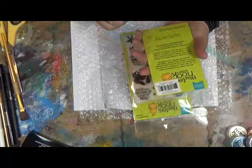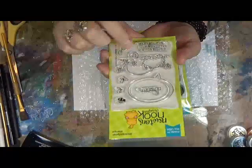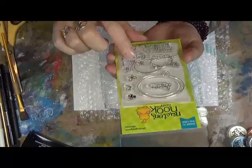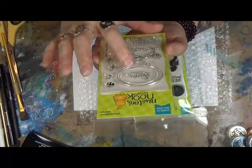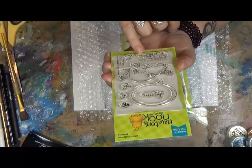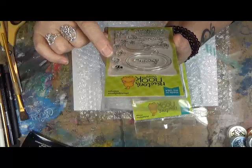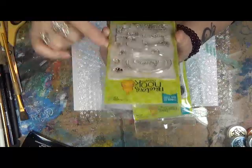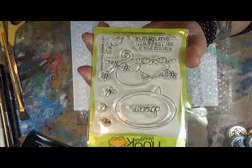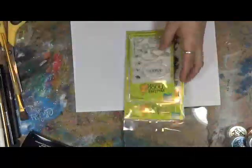And then the second pack is called Newton's Daydream. How'd they know I love kitty cats? There's a gorgeous little kitty cat here sleeping. He's got the word 'dream' above him and it says 'wishing you a day filled with sunshine.' And then there's a little mouse stamp, a little butterfly, a bug and a bee. Aren't they adorable? So I'm going to go ahead and do some embossing with these and let's see how it works out.